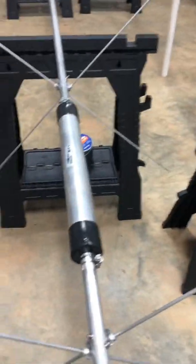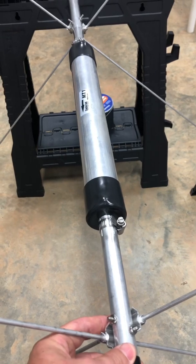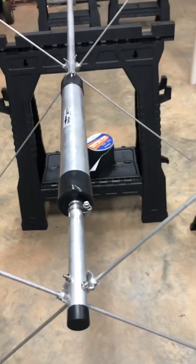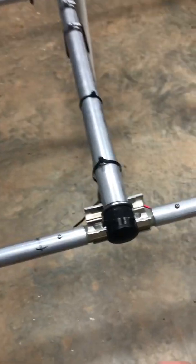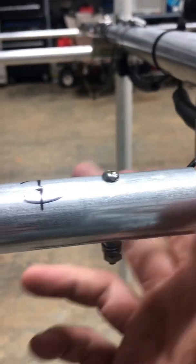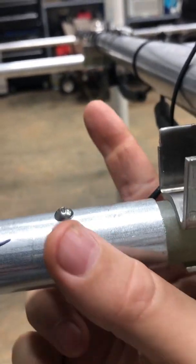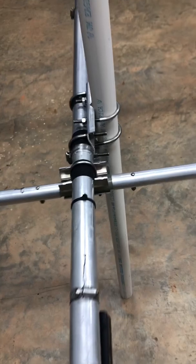Especially on Element 1, when you go to get this 7 inches from here to here, it wants to move when you go to tighten it. Just snug it up, get your 7 inches, step back, straighten up your radials, and then clamp down on it — then use your torque wrench. On Element 1 and Element 2, they're separated with fiberglass, so don't over-tighten or you will crack it. Keep the wiring consistent: black on this side matches black on the other side, red on this side matches red on the other side. This is where your coax connects.